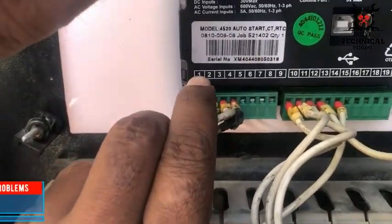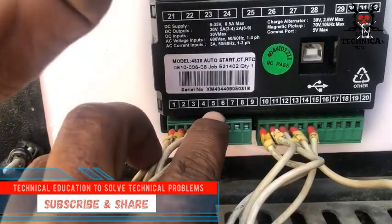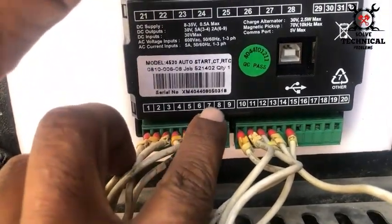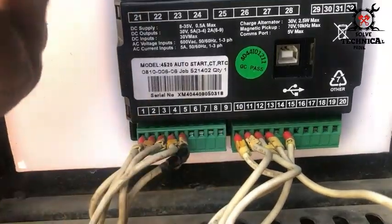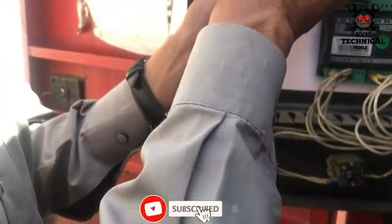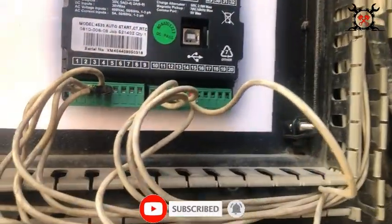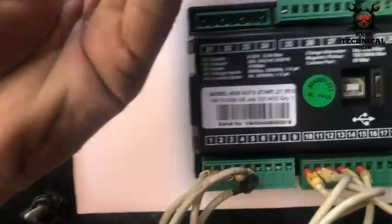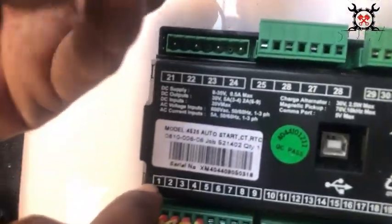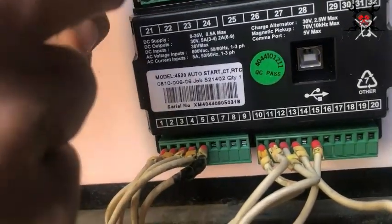Hello friends, welcome to my channel Technical Education, where we solve technical problems. Today we are going to install the Deep Sea 4520 module, which has an auto-start function. We are installing this module as a replacement for the 7120, which was damaged due to rainwater. The 7120 module was not available in the market, so we are using the 4520 instead.